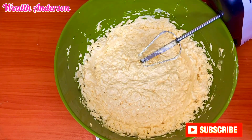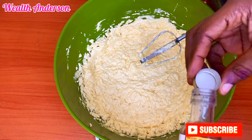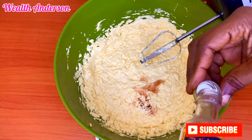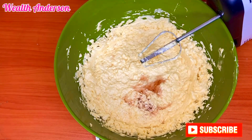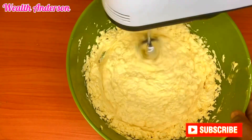I'm going to add flavor to this and I'm using butterscotch flavor. I actually love butterscotch in my cake, but you can replace it with any other flavor that you have. I've tried a lot of flavors and I think when it comes to cake, I really like butterscotch.